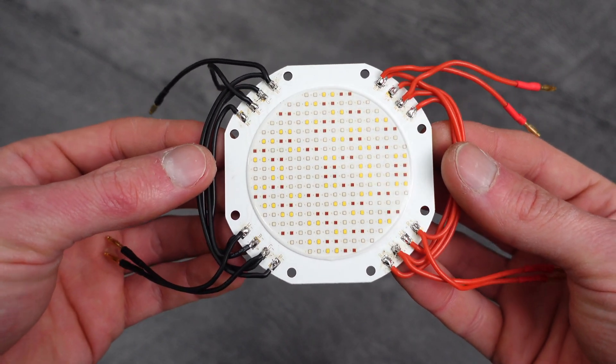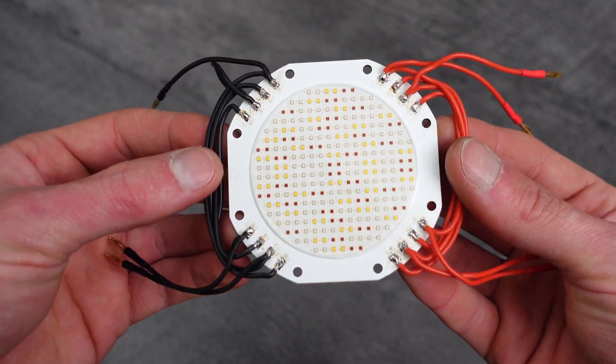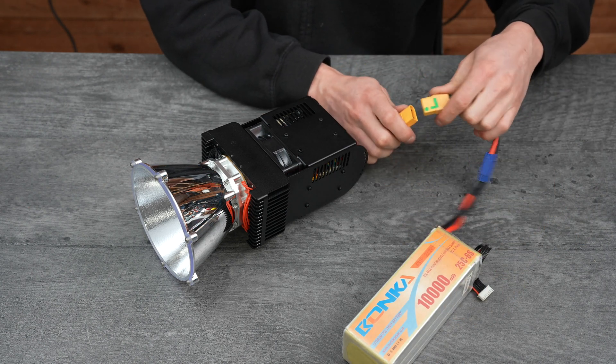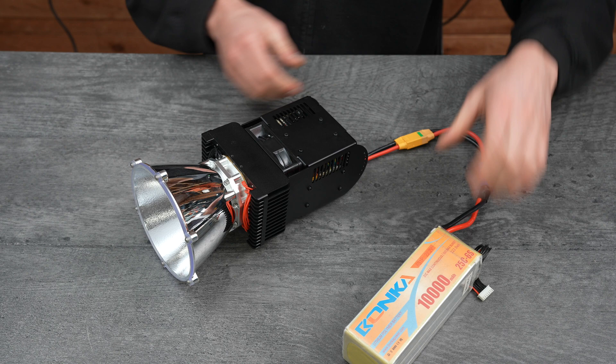All four LumiBoost boards are used to drive one giant RGBW chip-on-board array. It can be powered off of any four to six cell lithium battery, so long as it can handle the current draw.